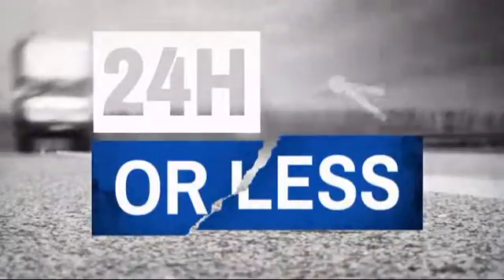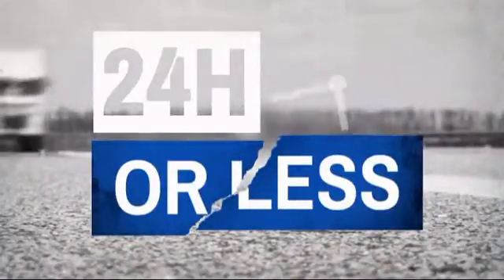Get it fast. Most orders ship within 24 hours or less, and we also offer expedited shipping options.